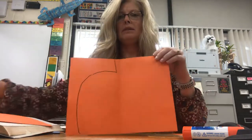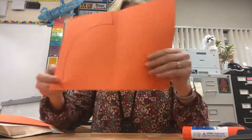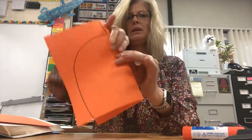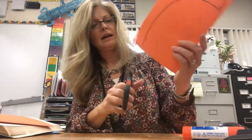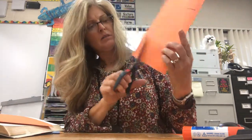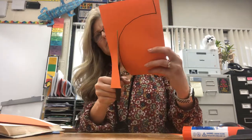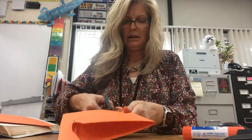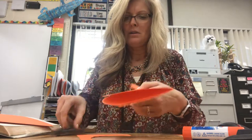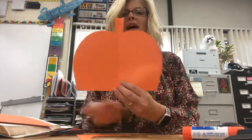You've got half your pumpkin there. Now we're going to fold it in half right on the same line that we had it folded on before, and we're going to cut on that line. Can you guess what's going to happen when you cut on this line? When you open it up, you're going to have a whole pumpkin. Let's see if it works. Yes! Now you have a whole pumpkin and it's flat on the bottom.